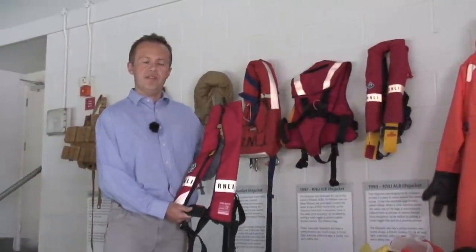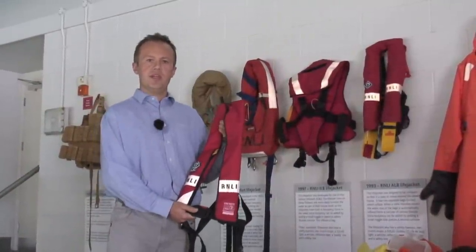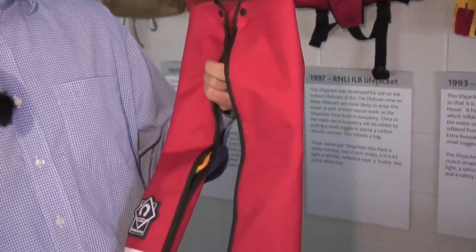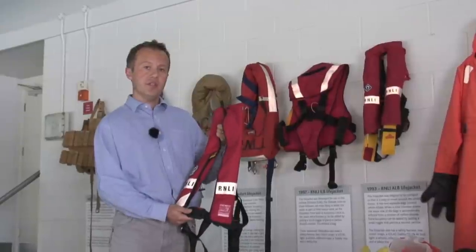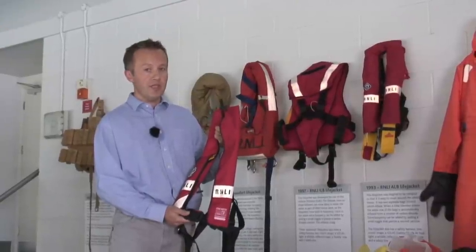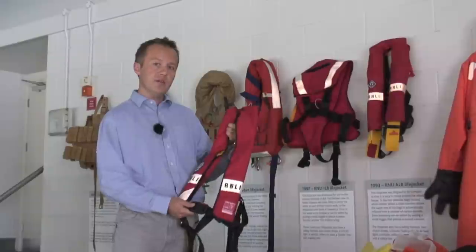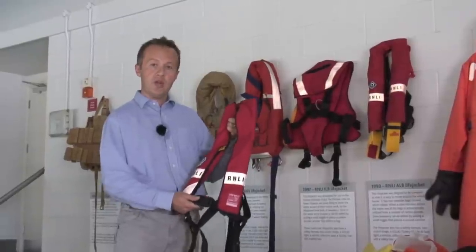My name's Tony Wafer. I'm the Coastal Safety Programs Manager here at the RNLI. We all know how important life jackets are for safety, but some one third of life jackets that our volunteers see won't work, in our opinion, due to poor maintenance. So I'm here just to give you a few very simple hints and tips on how to maintain your own life jacket.